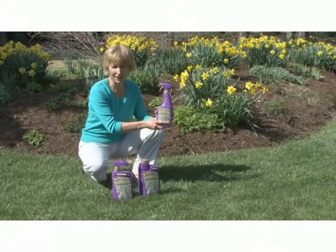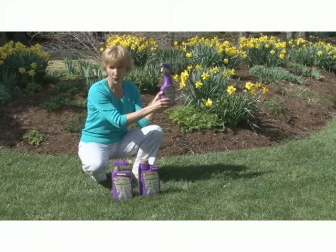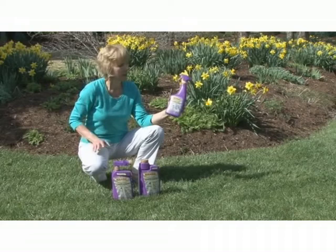This is Ann at eGardensolutions.com, and today I want to show you this Maxide Dual Action Insect Killer for lawn and landscapes. It comes in three convenient sizes: a ready-to-spray bottle for small areas, an easy-to-use hose end sprayer, and a large concentrate size if you've got a big lawn and garden to protect.